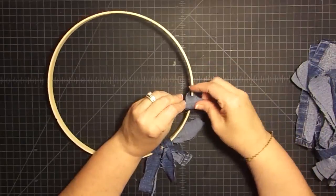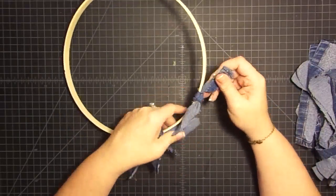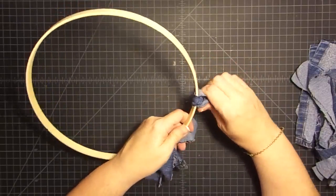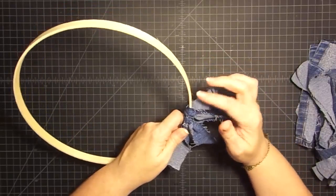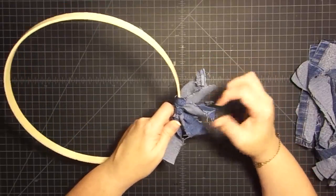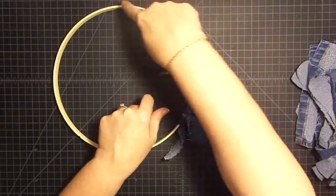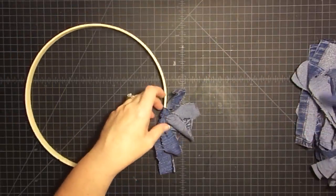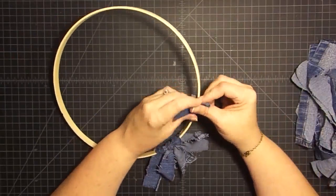I'll go ahead and tie this one and show you how it's working. I have the knot at the top, and I'm going to slide it down next to the other ones. Be sure not to slide on the wood — use the denim to help you slide it. That way all the knots are at the top, which is going to give me a nice flow around the outside edge. So this first time around, you want to put the knot on the top of the piece.